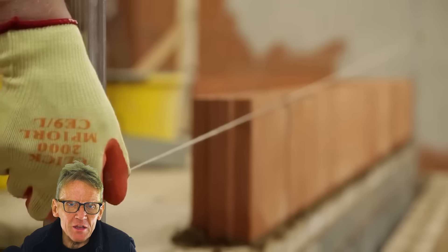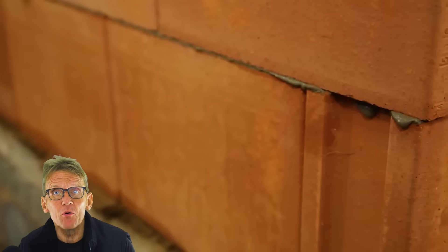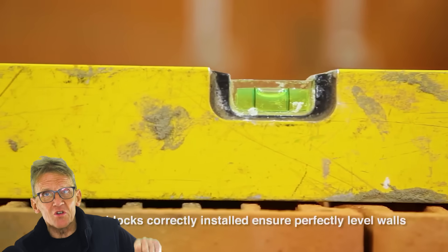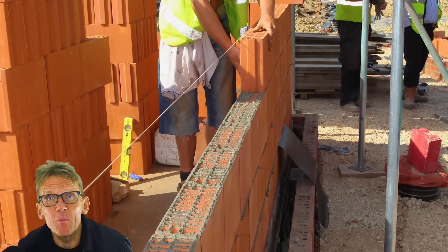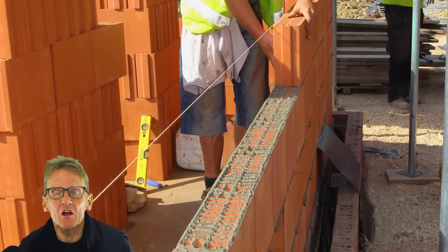Those precise dimensions mean that once you get your base course in and get it absolutely level on a sand and cement base, from that point on there are no lips between each block. You slide the level along to make sure you're not catching any edges, and once you get that first course not only level but plumb, you're ready to go.